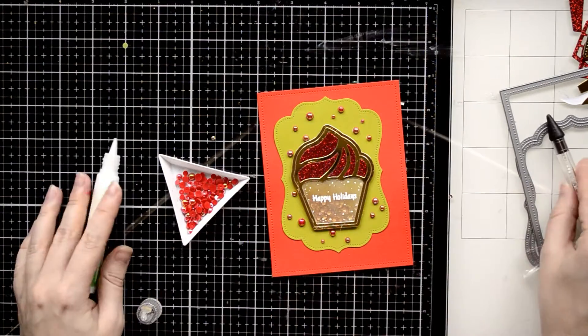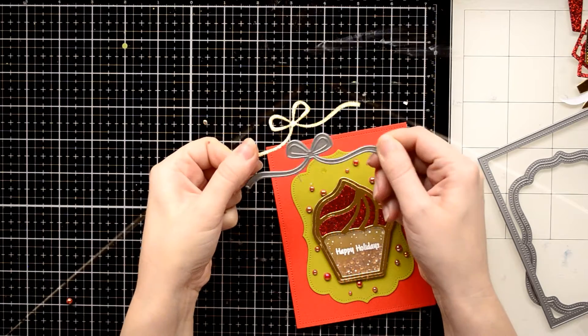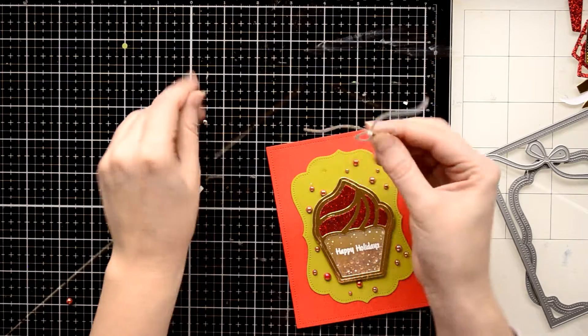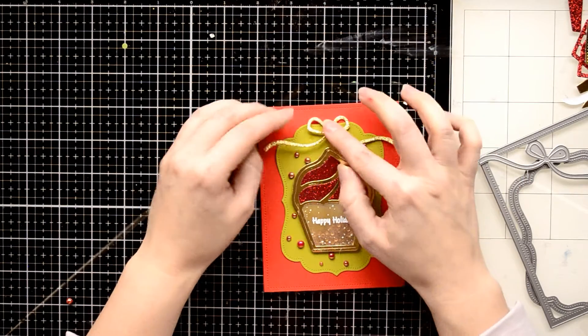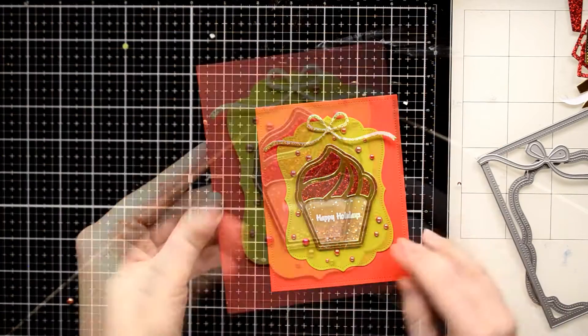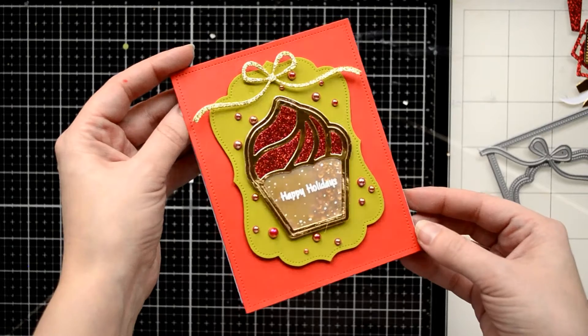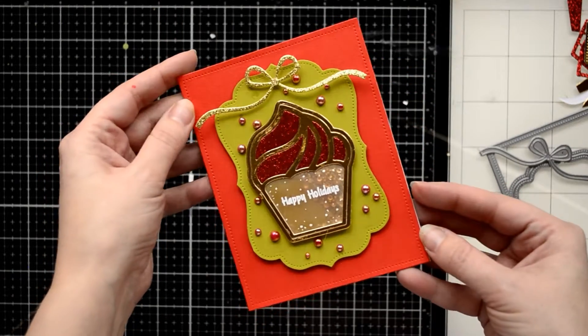At the last moment I decided to add a shiny bow on the top of my card, so I removed one big pearl to make room for this beautiful glitter die cut bow, which I cut out using the third die from the Darling Ribbon die set. And here is my finished card — it's super festive and shiny, and I really love this little shaker inside the cupcake die cut.